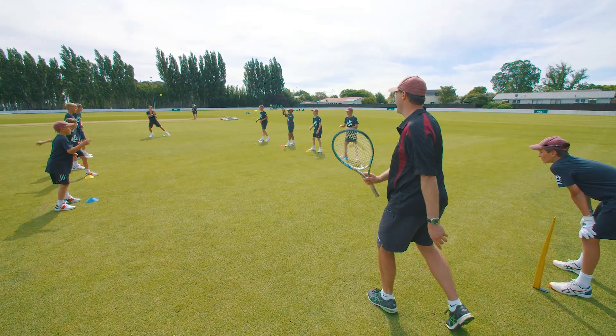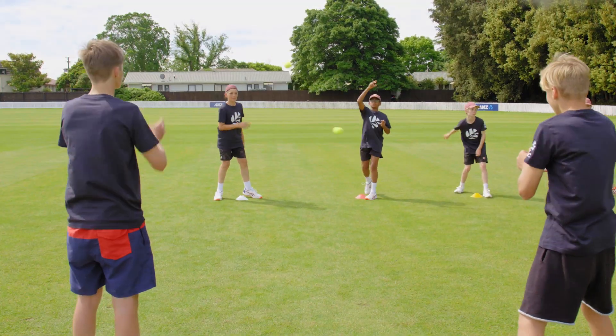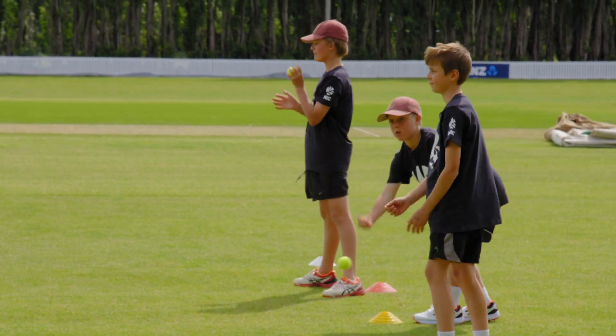The coach hits two catches to the player opposite, who returns it on the ground to the coach. At the same time, all the other players throw underarm catches to their partners, who catch the ball with two hands.